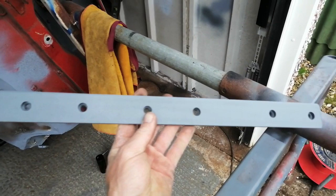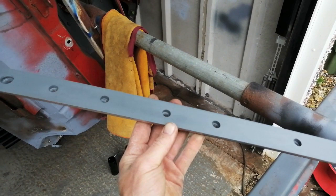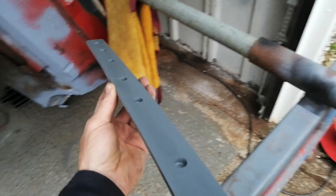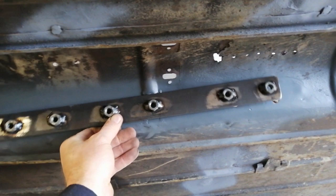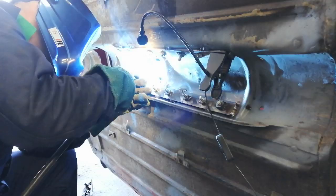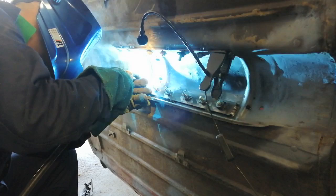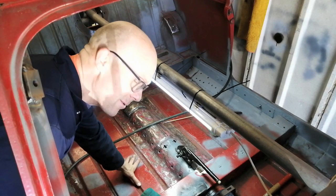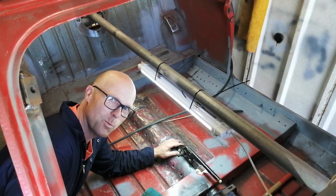This little bar of captive nuts is going to go on the underneath of the tunnel — basically, it's going there. I've just been mocking up the handbrake. I'm happy with where it's supposed to go, so let's weld our end.